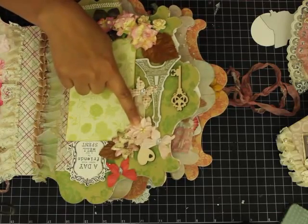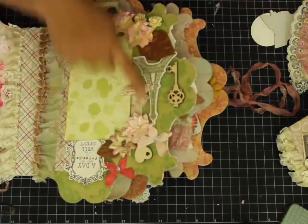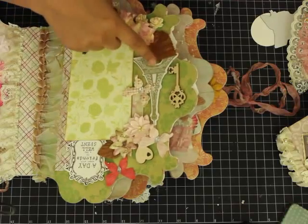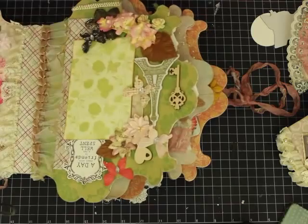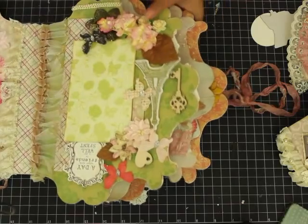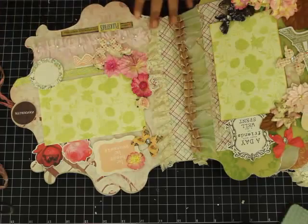Yes, these are Petaloo flowers — the butterflies are from Prima. This is from the Vintage Romance collection, and this particular die cut is also from Michael's Vintage Romance. And onto this side I have a whole beautiful page.